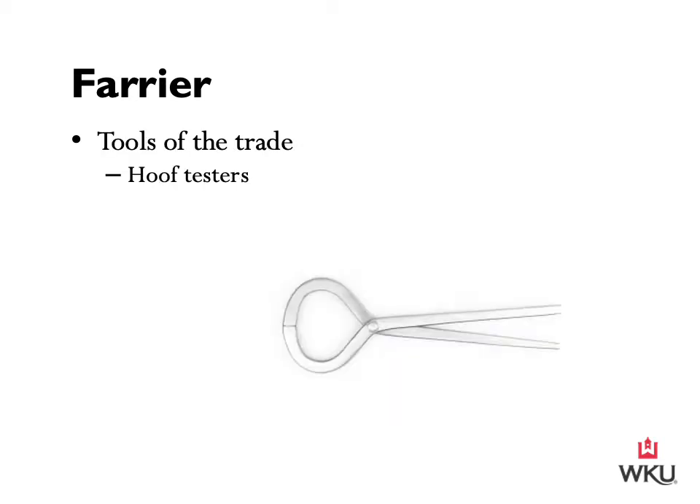We are now going to move into tools of the trade relating to farriery. The first is hoof testers — a device used in the examination of the horse's hooves to pinpoint sources of pain by applying pressure in certain areas. This tool is used by the farrier looking for an abscess, or by a veterinarian as part of a standard lameness exam. Care must be taken to reduce the chances of a false positive reading from a sensitive horse. The tool is opened up and used to apply pressure to varying points of the hoof to determine what areas may be sensitive and causing lameness issues.